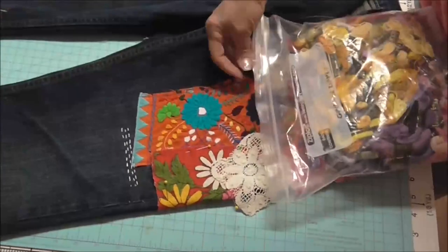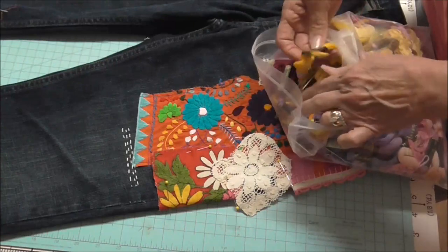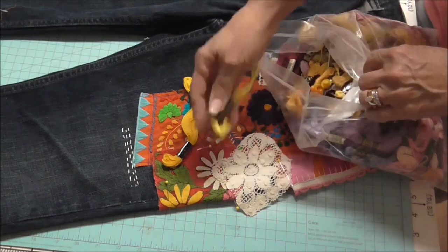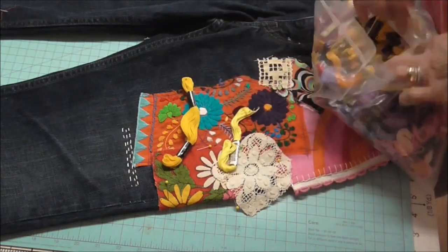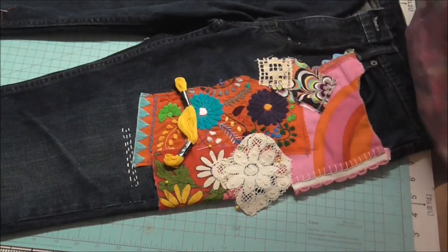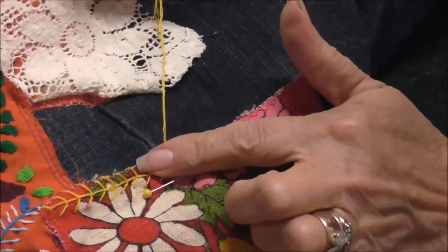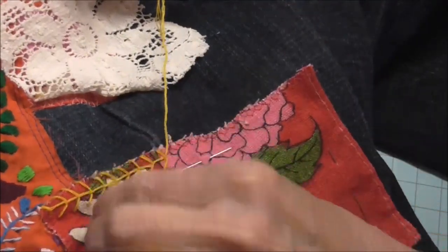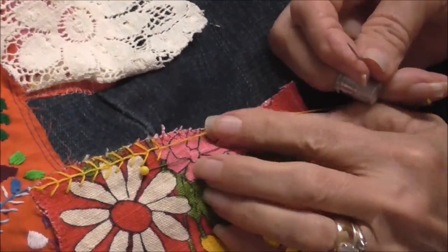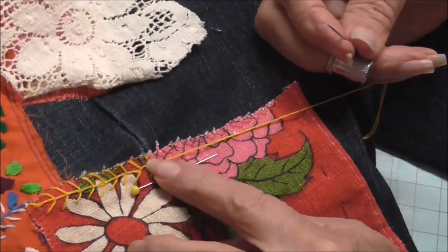So I'm looking here to see which color yellow I want to use, because I do have a few choices. I'm kind of leaning towards this really bright yellow, but I think that's too lemon. I think this is what I'm going to use — I'm going to dig into my stash; I don't have to go buy something. I've already done part of this, but I want to show you. This is called, I think, maybe a fly stitch or a fern stitch.